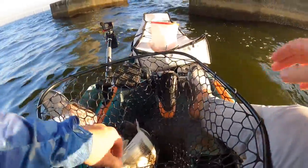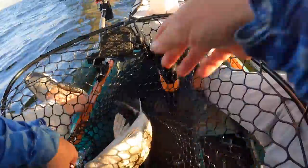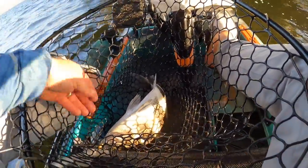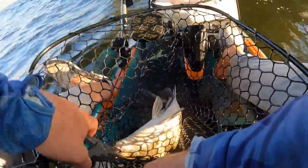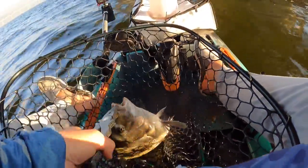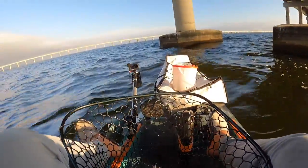Alright, let's bleed them. Let's get the jig out first - where's my pliers? Here we go. Barely right in the lip. There we go, got him. He's right in there.